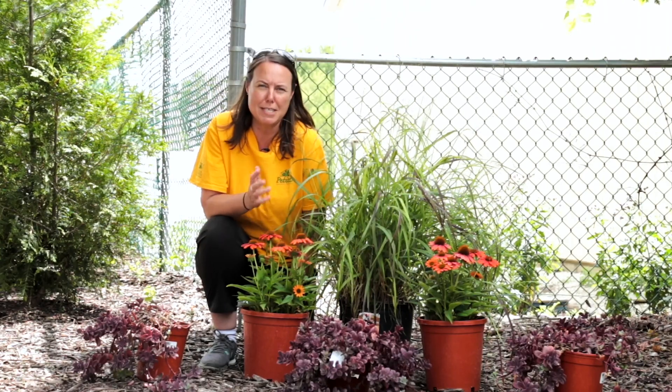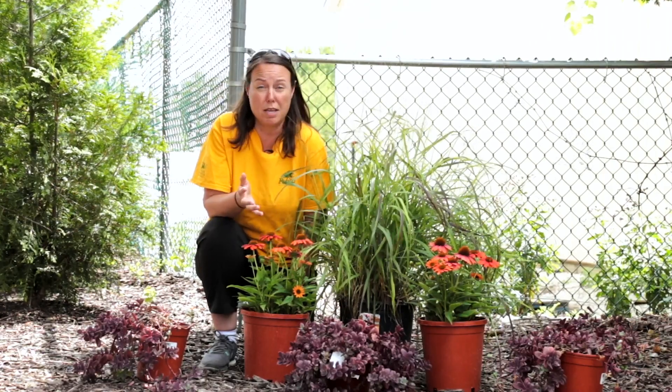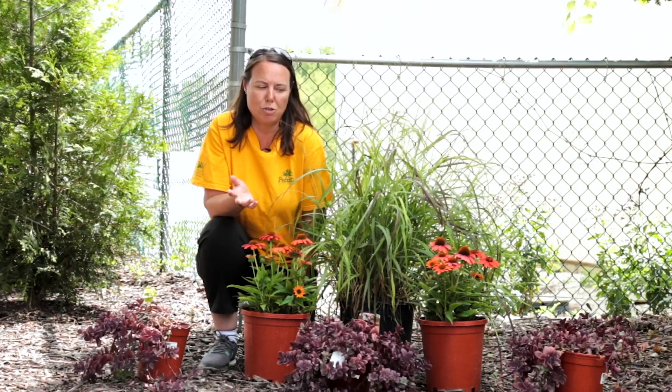Ornamental grasses are fantastic for your garden. There are some varieties that grow best in full sun, some varieties that grow well in part shade, and some varieties that grow in shade.